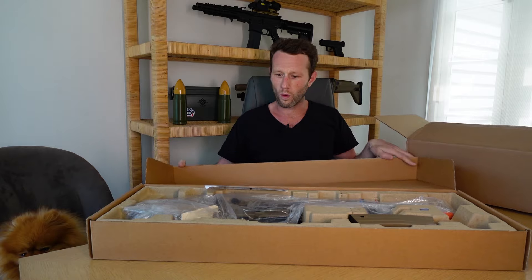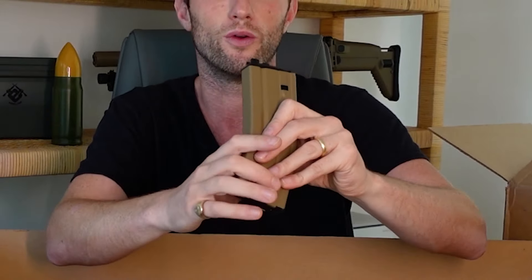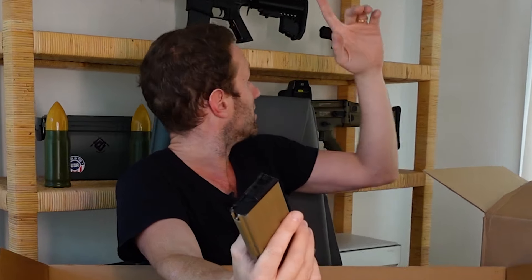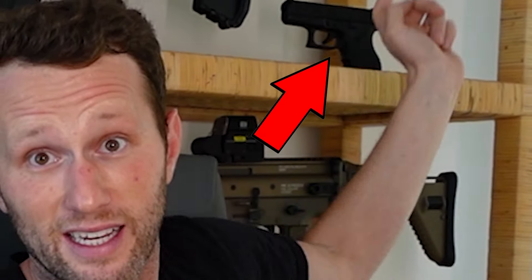It's a WE. Okay, so this is why I haven't run gas blowback rifles in the past for sure. I do run gas blowback pistols — there's my favorite little Glock 26 TM one there.